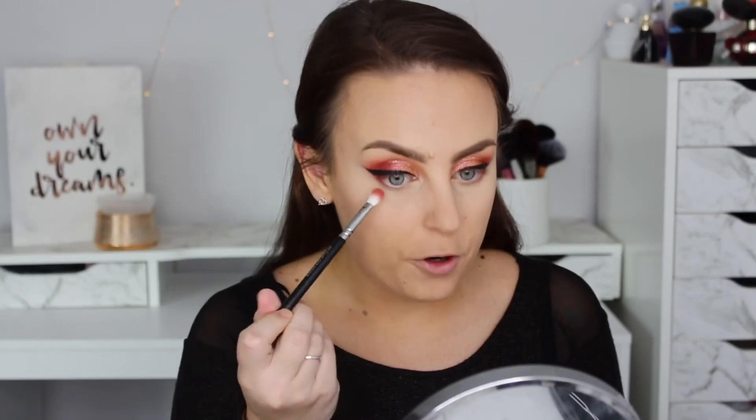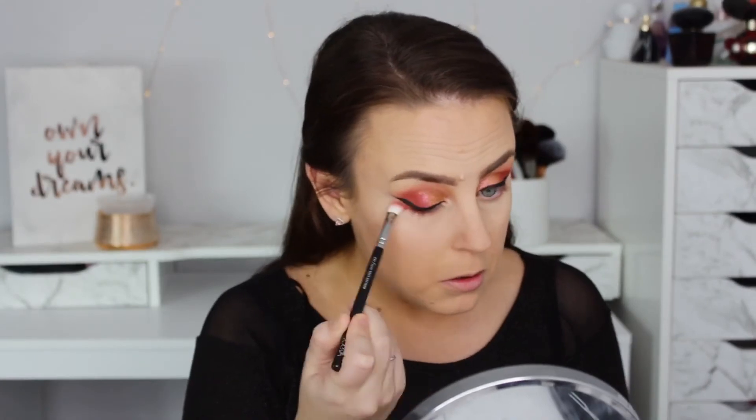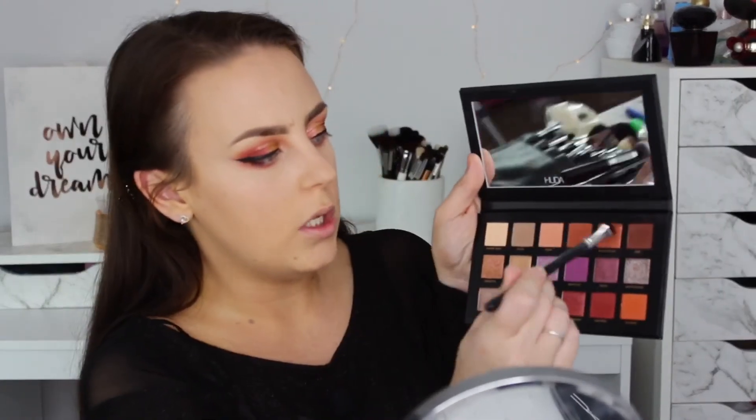Underneath my eyes, I'm going to take the Zoeva brush that had the Saffron on it and just do a wash of whatever I had left on that brush underneath, just to give it that wash. I'm going to put the tiniest bit of liner on the outer corner. Then I'll grab a short shader brush and go into the colour Oud and blend that across.